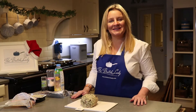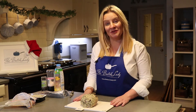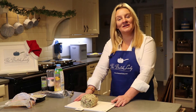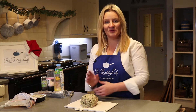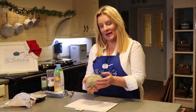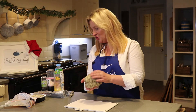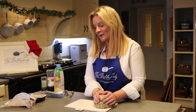Hi guys and welcome to The Batch Lady Christmas special, where I'm showing you how to make Christmas stuffing for your turkey. On The Batch Lady channel I show you how to make fast, simple homemade food that's quick and easy, that you can get in your freezer and bring out whenever you want. Today we are talking about lovely sage, cranberry and chestnut stuffing — and it's so simple, this is literally going to take two minutes.